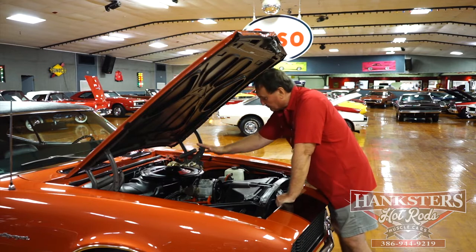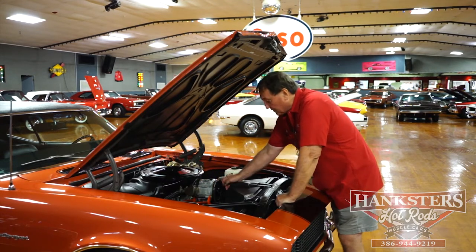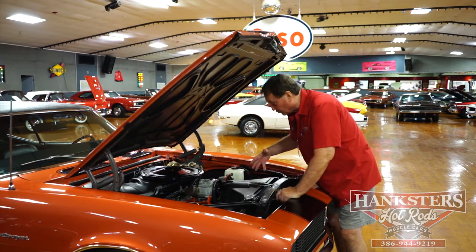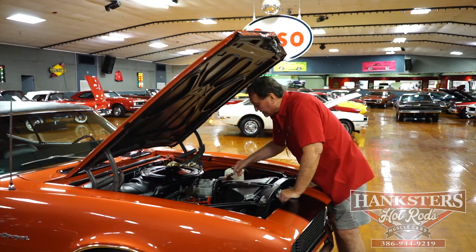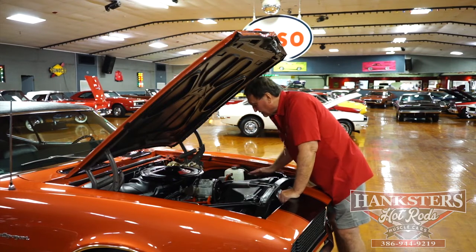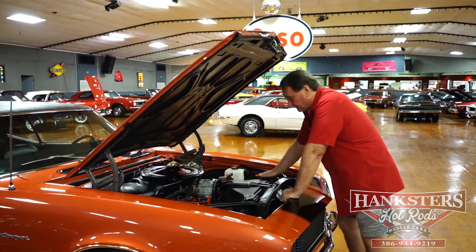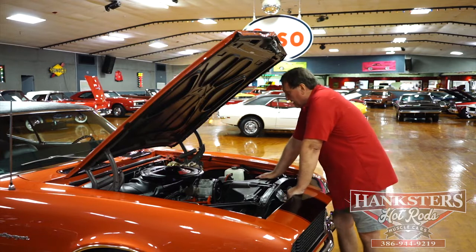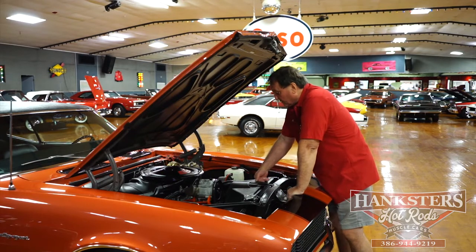This one houses the original smog pump with the original deep-groove pulley it came with, and also the deep-groove larger pulley for the alternator, the fan, and the vibration damper — to keep the belts from flying out, because these motors were normally run at 6,500–7,000 RPMs. It does have a solid lifter cam, a pretty stiff cam the way they came from the factory.